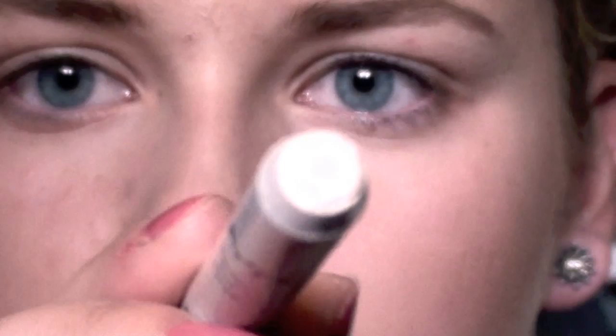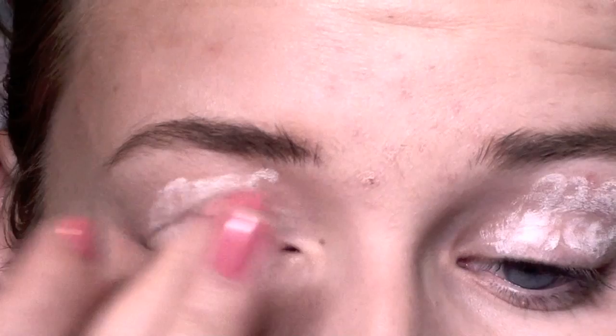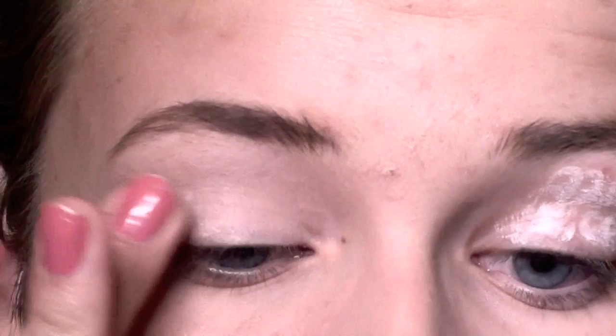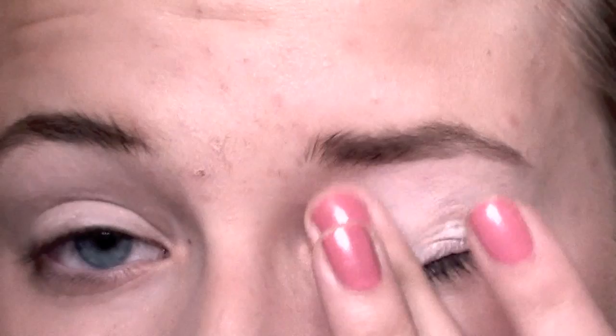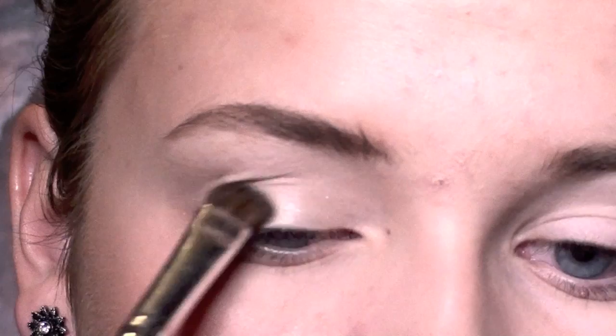The first thing you want to make sure to do is to apply a base, and I'm going to use my NYX Jumbo Eye Pencil in Milk. I'm just going to apply this all over my lid and afterwards I'm going to blend it out with my fingers. Next up I'm going to apply a white highlighter all over my lid to make sure that I set that base.